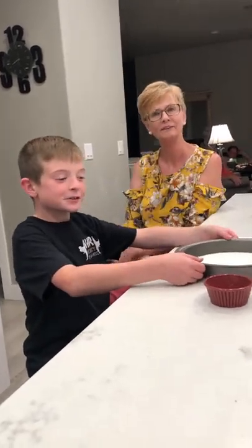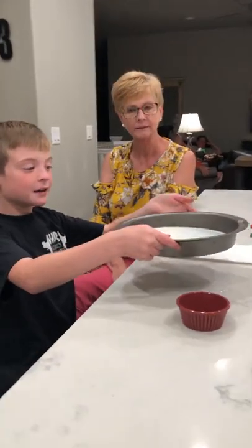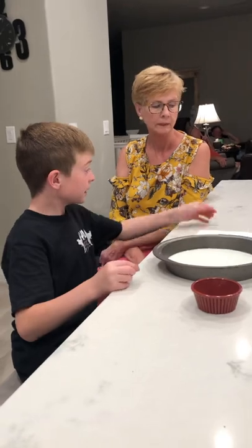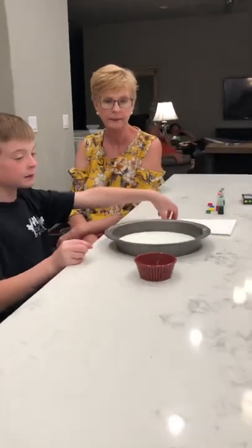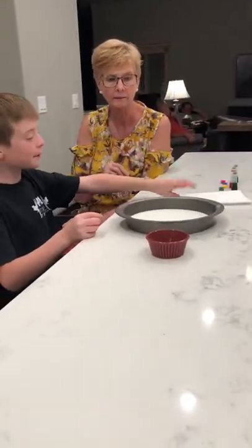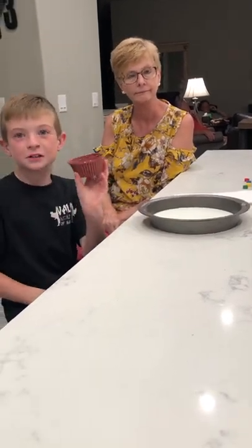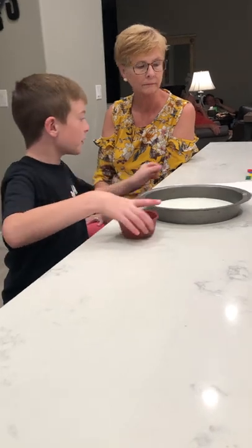These are the ingredients you'll need. You'll need a pan, you'll need milk — pour it in but not a lot — and you'll also need food coloring, and a towel to wipe off your fingers, and also a cup, and a little bit of Dawn soap.